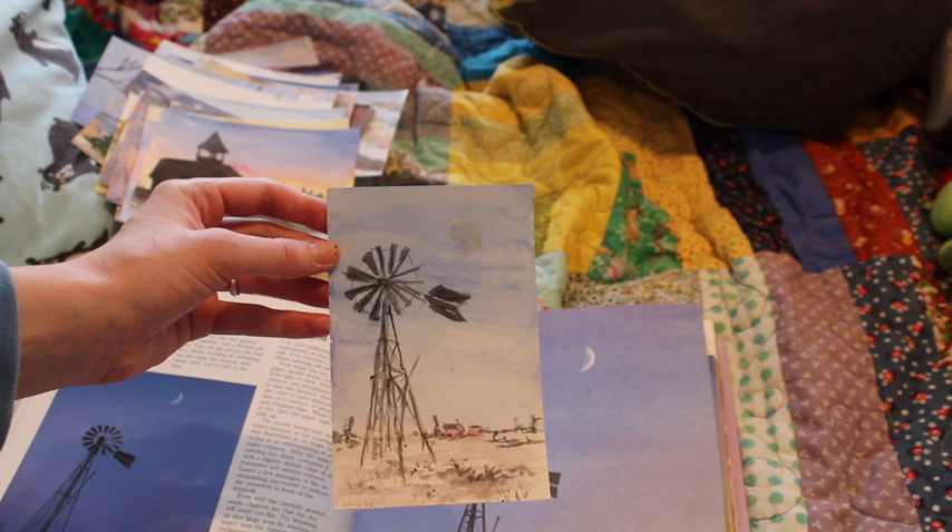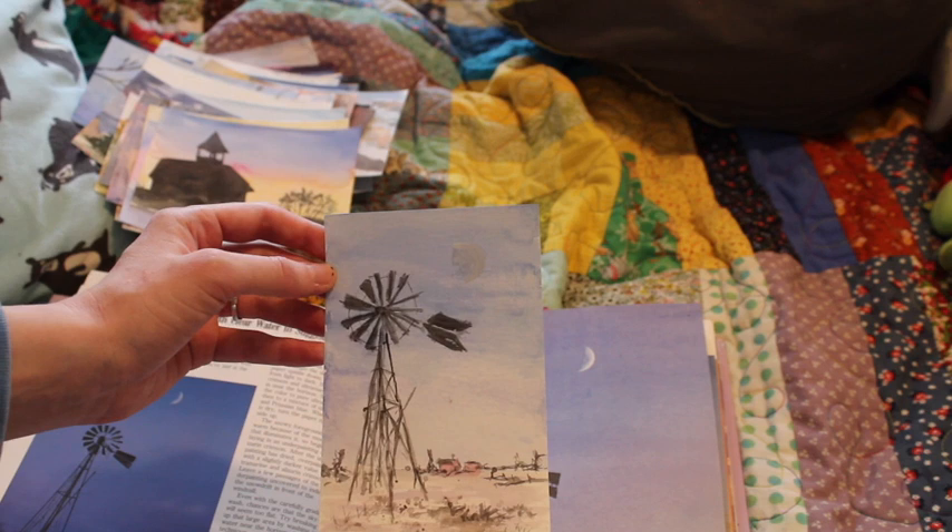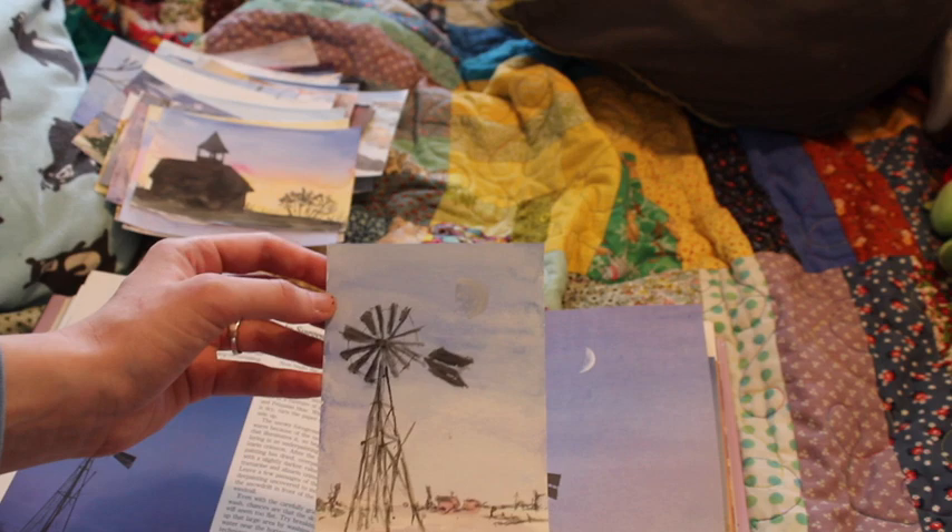The windmill — I don't know. I like how the little buildings behind the windmill turned out, but not the windmill itself. But I want to learn how to draw more complex structures like that, so it was good practice.